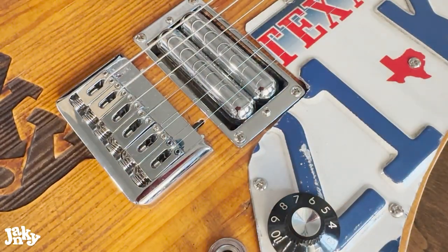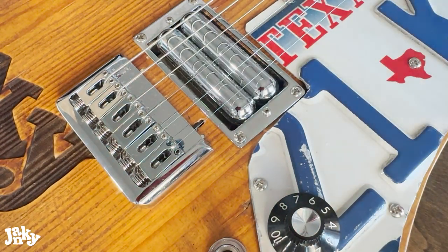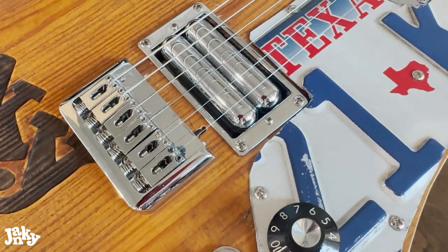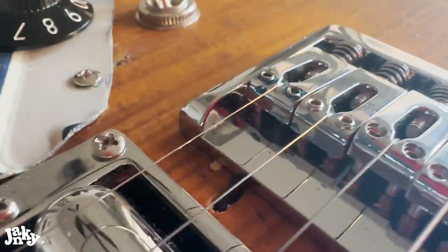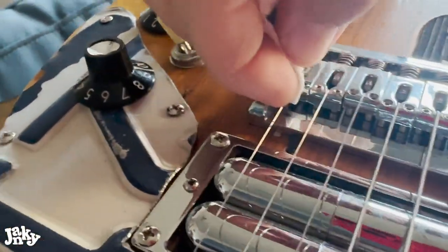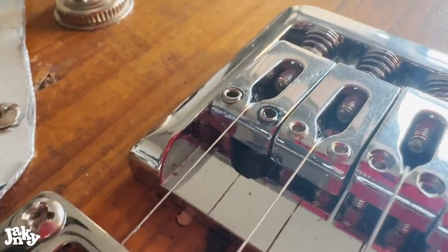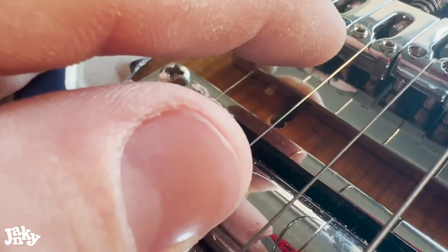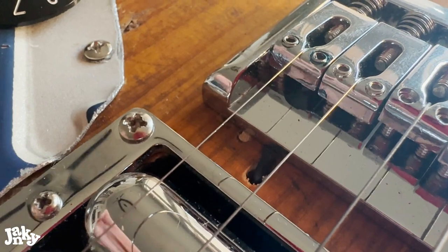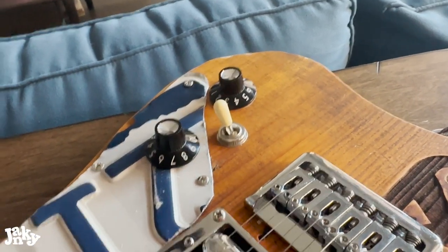Now we're just going to let this sit, and it will lock in and dry. You can see it's kind of seeped down in between the Allen screw and the female part of the nut. The problem was these screws were completely sliding up — the frequency of the string must cause it to unscrew on its own. This will lock it in.